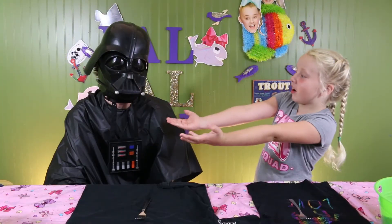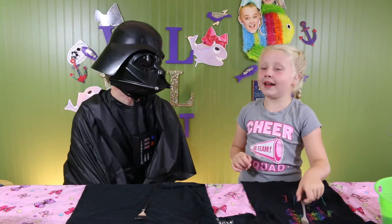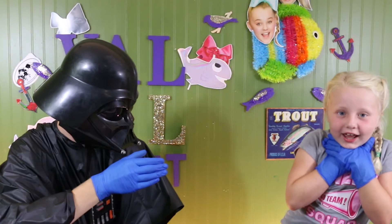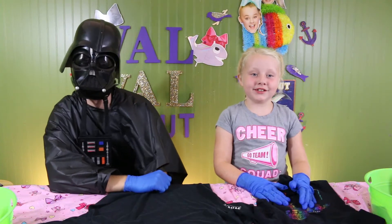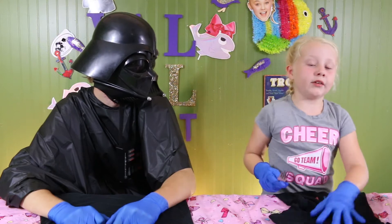Hey guys, look who I found — Duck Vader! Who knows the galaxy better than Duck Vader! Duck Vader, are you ready to make these galaxy shirts? Have you ever made them before? First thing you need is gloves! Now we have gloves on. It's time to dye our shirts. I'm making a Milky Way shirt first.